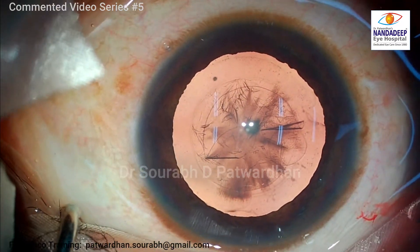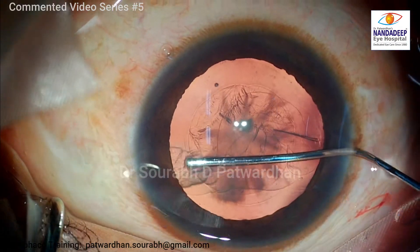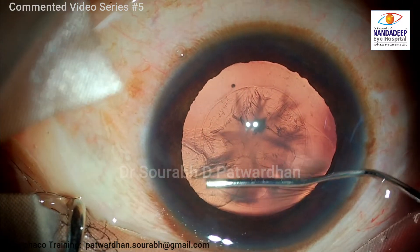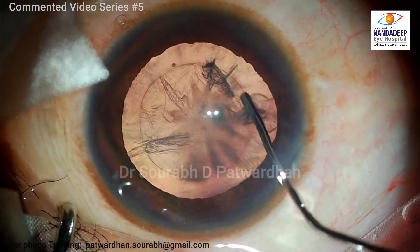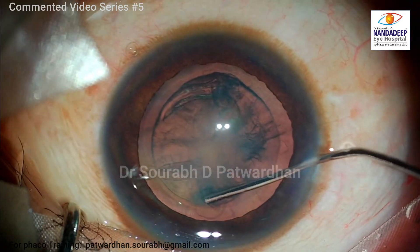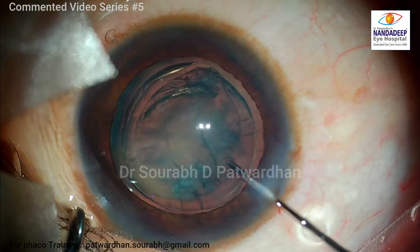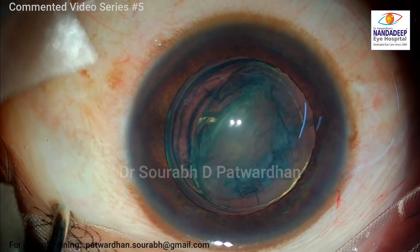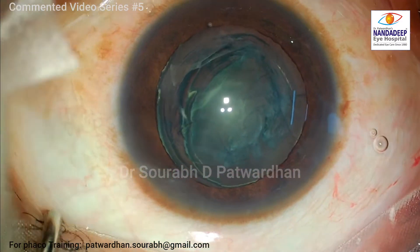The CCC was done under 2% HPMC. For younger eyes I would recommend beginners to use better viscoelastics like 1.4% or 1.8% hyaluronate, or use Viscoat, which gives much better control over the capsulorhexis. If you are using a cystitome, use the side port for small incision to have a safer and more complete capsulorhexis. For softer grade cataracts I always do hydrodissection first, then multiple hydrodelineations — as you can see here, you can see the multiple golden rings.